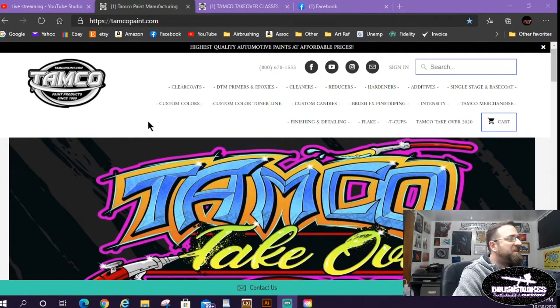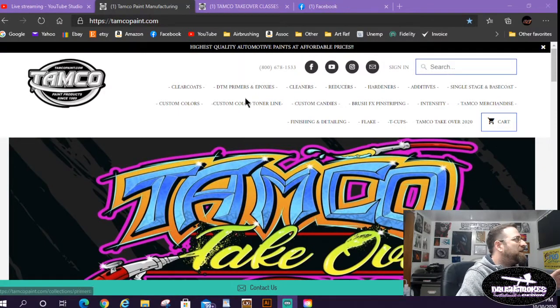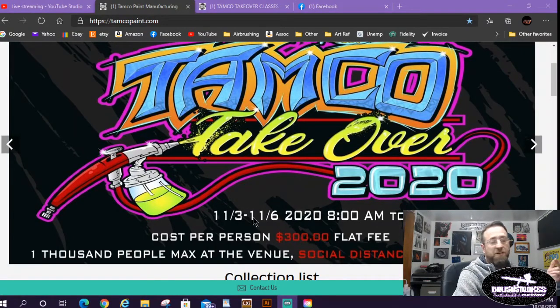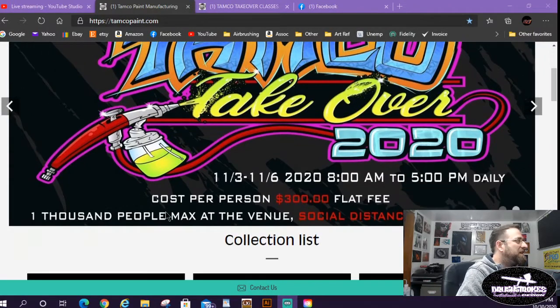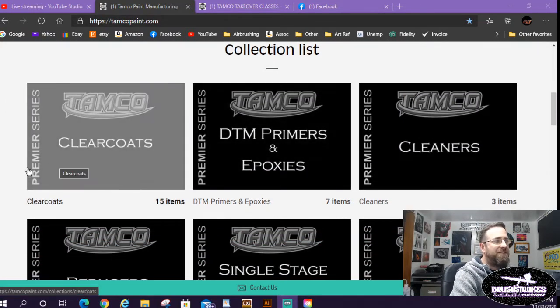This is Tamco's website — they're who's putting it on, Tamco Paint. Their website is tamcopaint.com. Unfortunately I don't think they ship outside of the US, so sorry to all my Canadian, European, and Australian viewers. Here's their website — up top it's got all their different products, and there's a link for the Takeover. Here's a little flyer: it's November 3rd through the 6th, daily 8 to 5, only $300 per person, with a whole bunch of different classes.